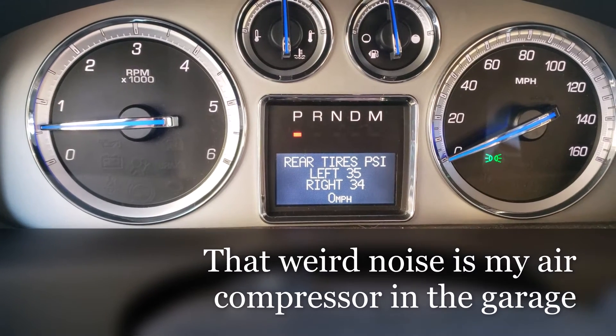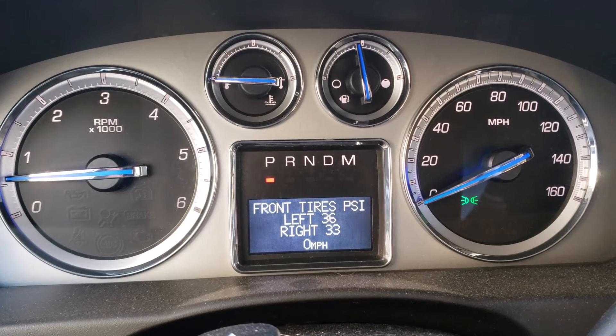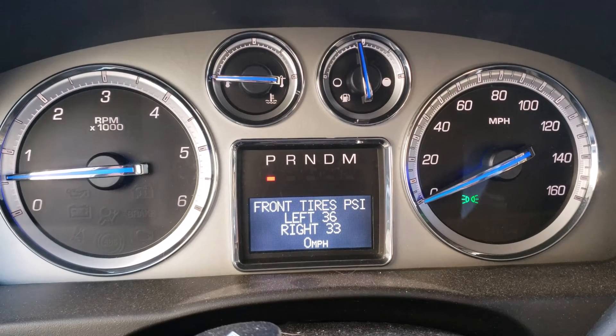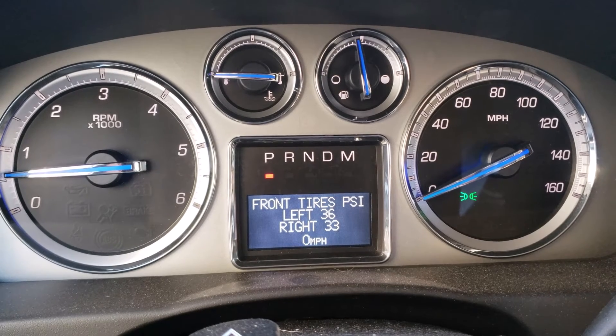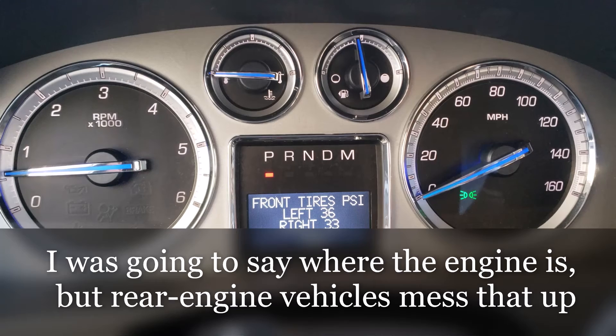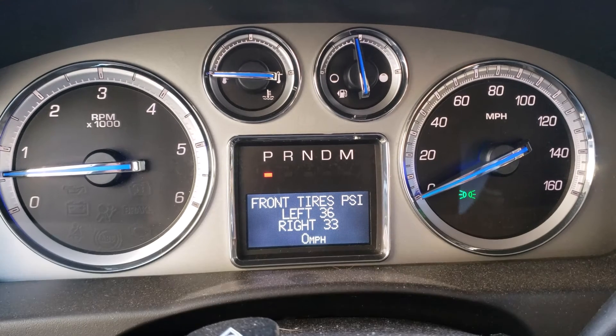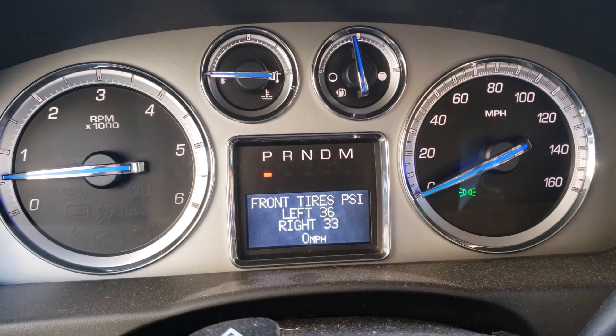Alright, that one's all filled up. Always remember: left and right is from the driver's perspective while sitting in the driver's seat. Front and back — front is where the headlights are, rear is where the taillights are. But of course all that gets a little complicated when tires are rotated and someone doesn't relearn the new tire locations.